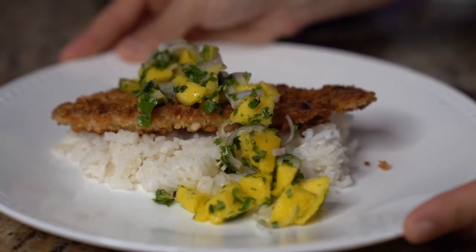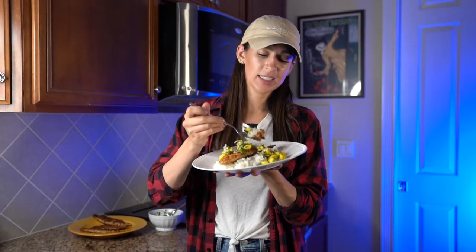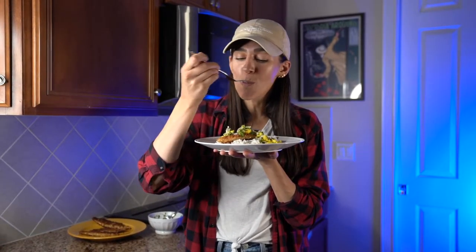And there you have it. Let's try this — I want to make sure I have some of this mango salsa, some of the rice, and a big piece of pompano. Cheers. Whoa. You get such a rich flavor from the macadamia nut and a brightness from the mango salsa. It is absolutely incredible.